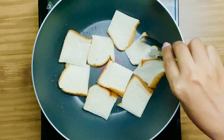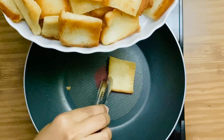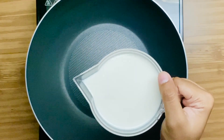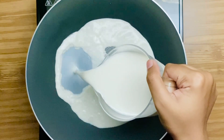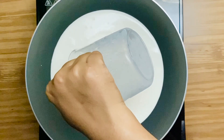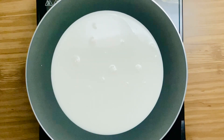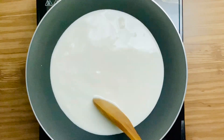And keep it aside. For the rabri, add in the milk. Stir continuously at medium heat.